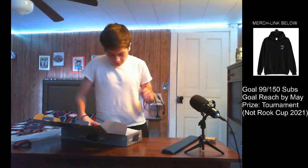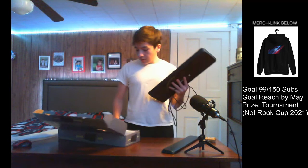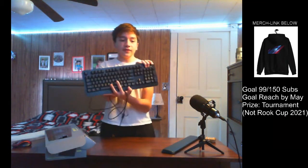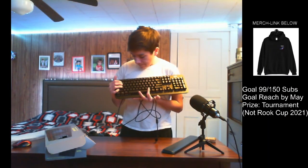They don't wrap up the keyboard, which I don't like. Anyway, into the keyboard — this is the On mechanical gaming keyboard. It's very nice, looks nice.